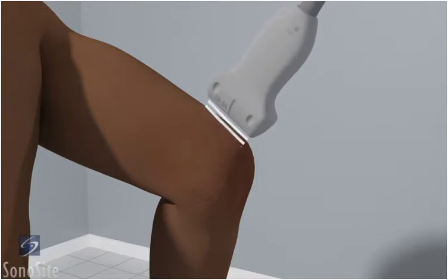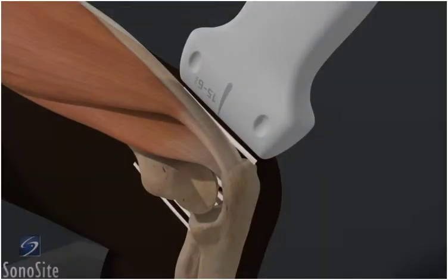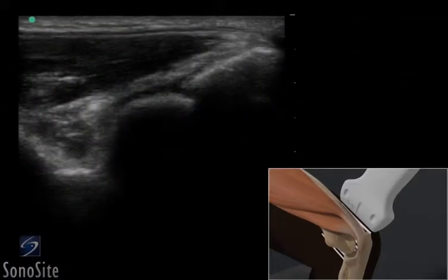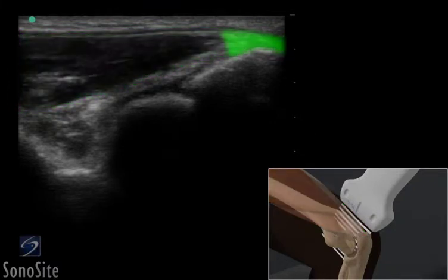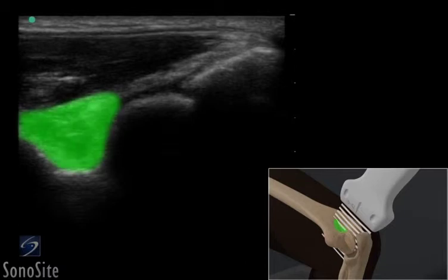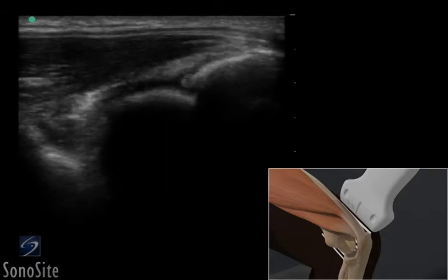The transducer is placed over the posterior elbow in a longitudinal fashion with the orientation marker directed toward the patient's head. The distal triceps muscle appears as a hypoechoic striated structure which transitions to the fibrillar triceps tendon. The olecranon is seen as a bright, hyperechoic, curved structure. The posterior fat pad can be seen as a complex, hyperechoic area overlying the posterior olecranon recess.